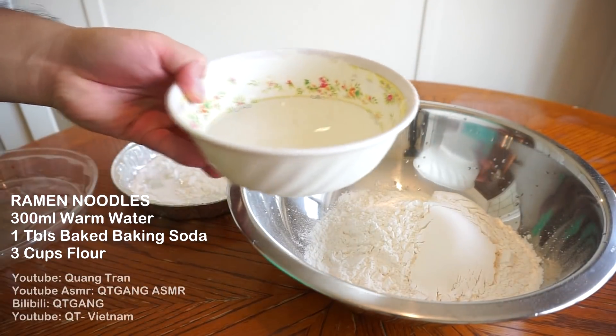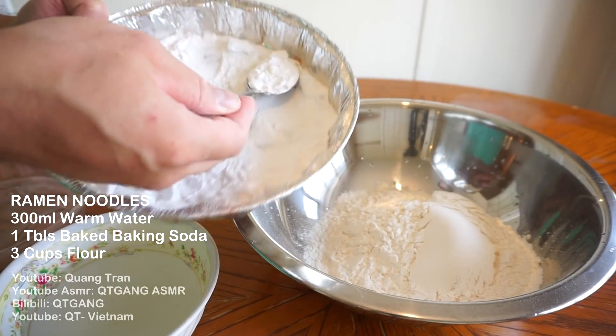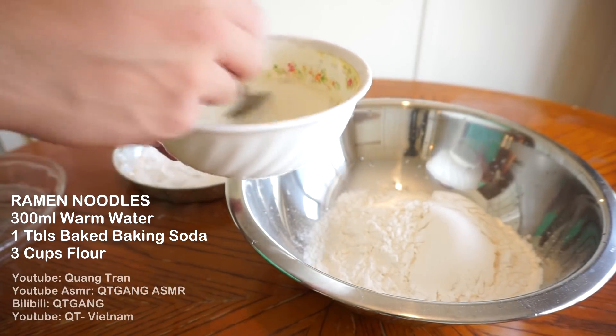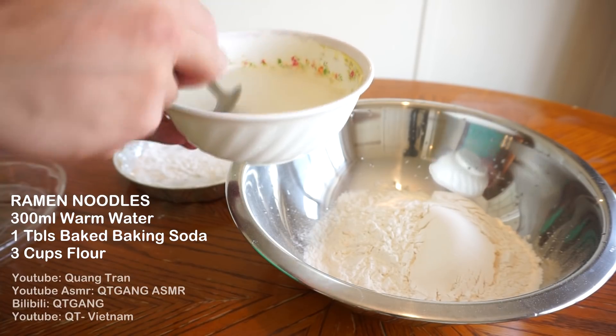Fresh ramen time. I got 300 ml of warm water here. I got baked baking soda — grab a tablespoon of it, take our 300 ml of warm water, dump it in. This baked baking soda is gonna make our water more alkaline, which leads to a much chewier noodle.